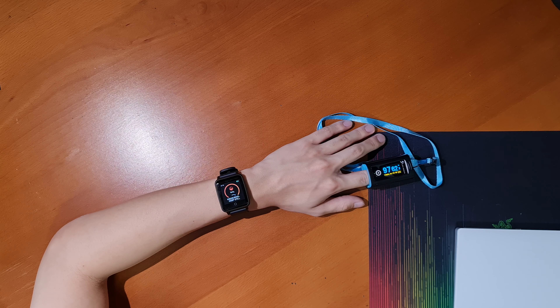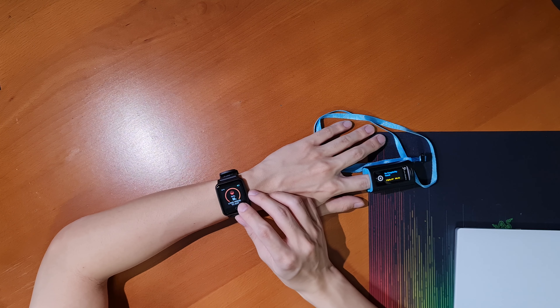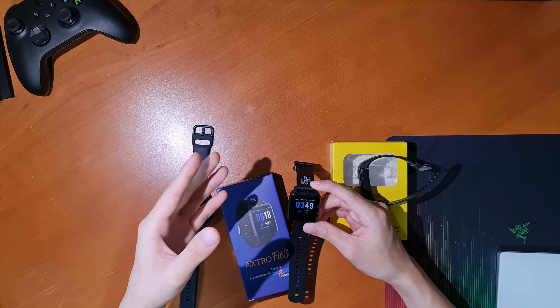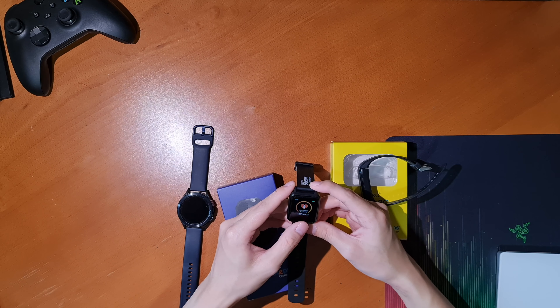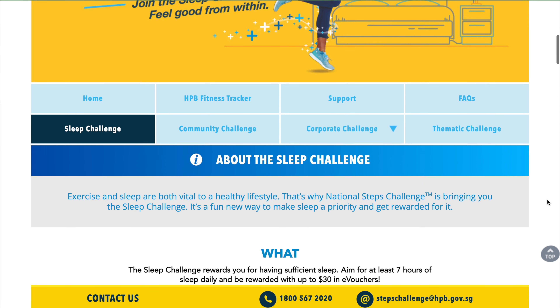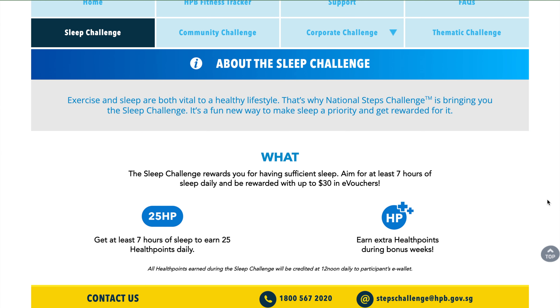The blood oxygen monitoring isn't really tied to a new part of this season's challenge, as I don't think there was a way to make it a challenge. My guess is that this feature is part of the government's initiative to get people to check their blood oxygen periodically, since low blood oxygen is a symptom of COVID-19 in asymptomatic people. Of course, low blood oxygen also exists in symptomatic cases — it's just one way to check if you may be an asymptomatic COVID-19 case.